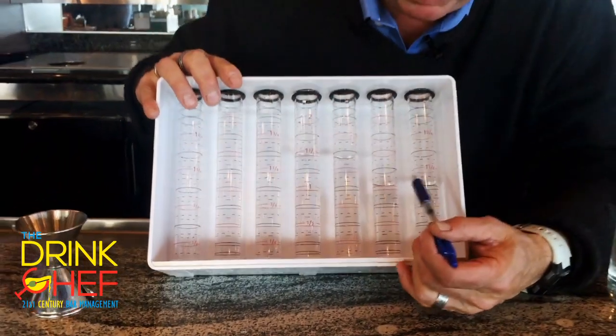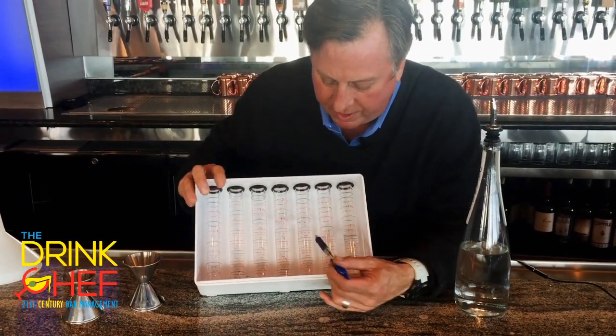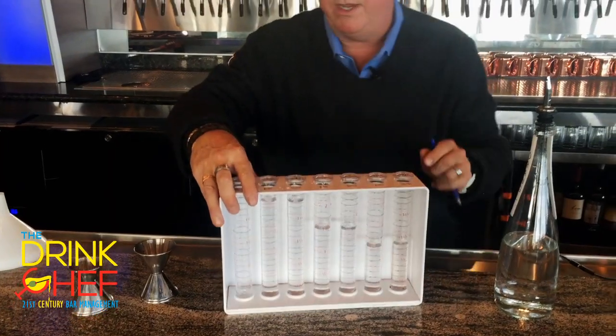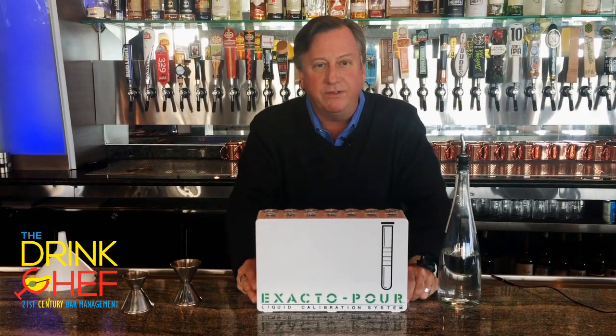These are the one ounce — we want to go right to the line there. We've got a little bit of grace on the dotted lines. This is an ounce and a half — I'm dead on on both of those. And these are the two ounces — I'm dead on on both of those too. So that is how you're going to test yourself using the Exacto Pour system. Very effective. Cheers from the Drink Chef.